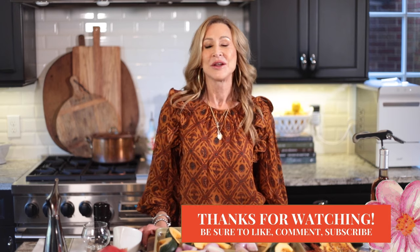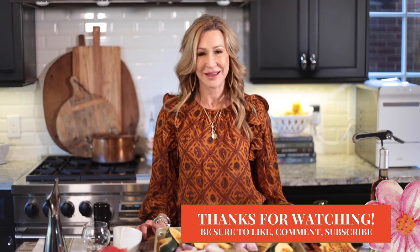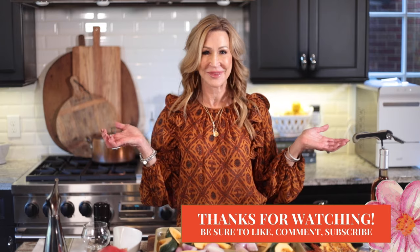Hi everybody, I'm Suzanne Smith and welcome to my YouTube channel. I've really decided to focus heavily on food because that's my passion, so thank you for being here. I'm going to start today with a great Thanksgiving side — an acorn squash with pistachios and dates. It has other ingredients too, but this is such a delicious, out-of-the-box recipe. It's pretty and very healthy.